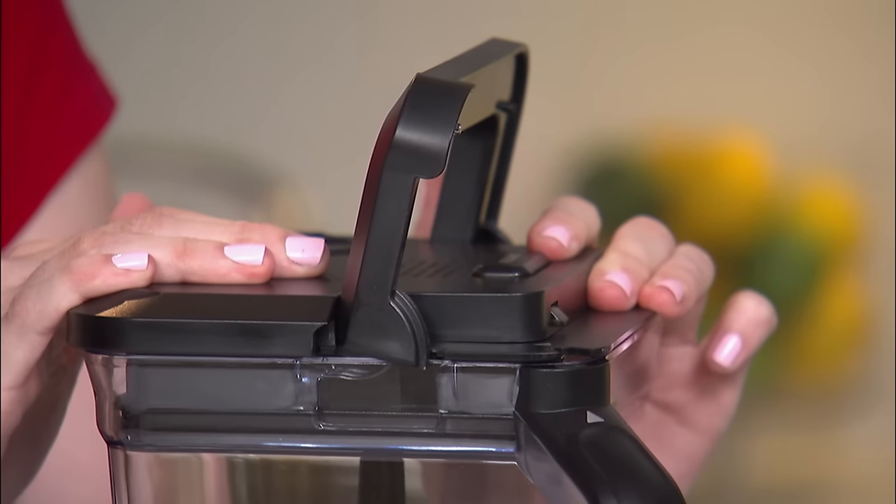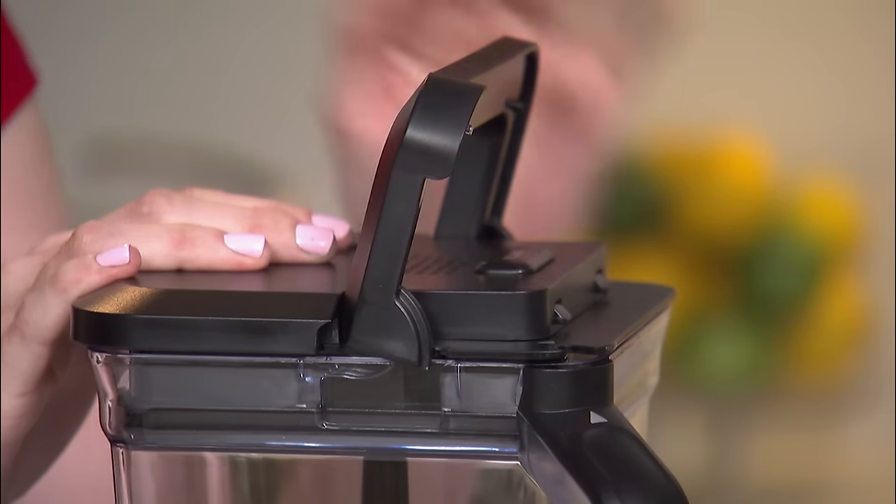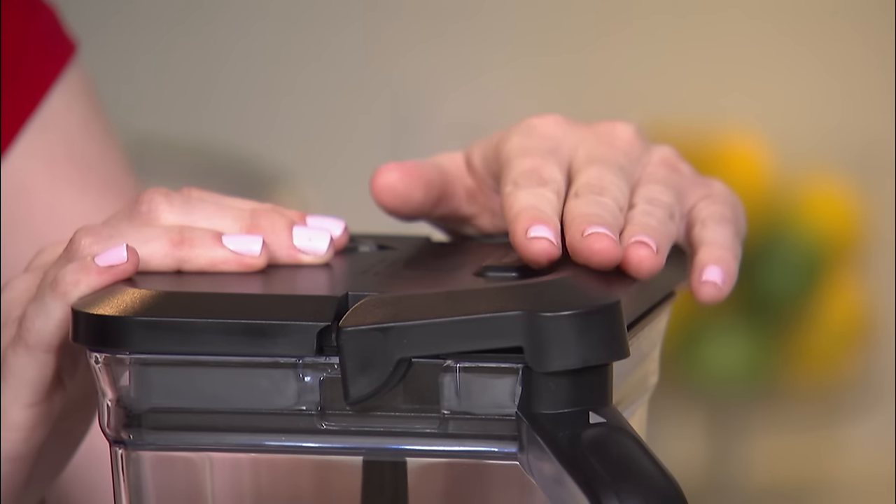Once the lid is firmly pushed onto the top of the pitcher, lower the handle and push firmly until you hear a click.